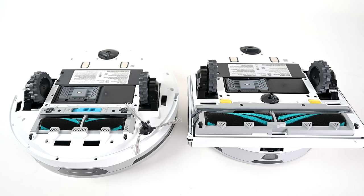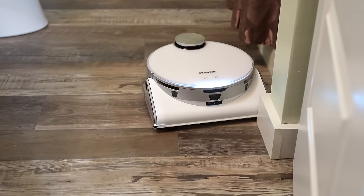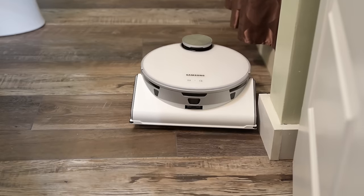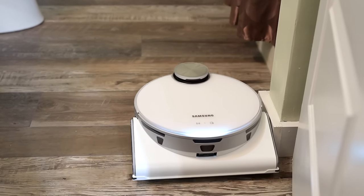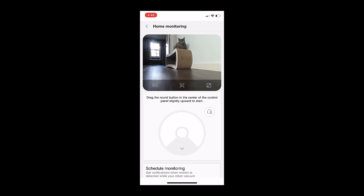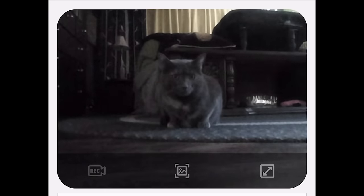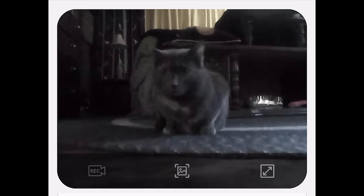They use slightly different mechanisms for vacuuming. Besides the main brush being smaller on the JetBot, it also has a side brush, whereas the JetBot AI does not. Instead, the AI uses its cameras and other sensors to clean very close to the corners, but in the end it seems to amount to the same thing. The JetBot AI, with its camera, can also be used as a kind of home monitoring system — you control it with your smartphone from wherever you are with a joystick, and you can check on your pets, or at least the pets that are curious enough not to run away from it.